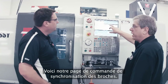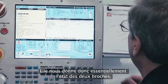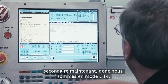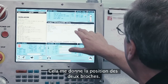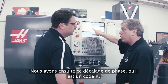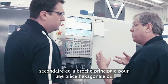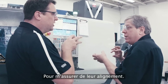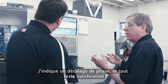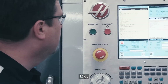Here's our spindle synchronization control page. What this does is tell us the status of both spindles — whether we're in G14 or G15 mode. We're machining on the secondary spindle now, so we're in G14 mode. This is giving me the position of the two spindles; this one's the only one running at this time. And then we've got this phase offset, which is an R-code. If I needed to offset the orientation between the secondary spindle and the main spindle for hex stock or milled features — to make sure they line up — I give it a phase offset and they'll stay synchronized at the proper orientation. So I can clock that spindle how I need on exchange.